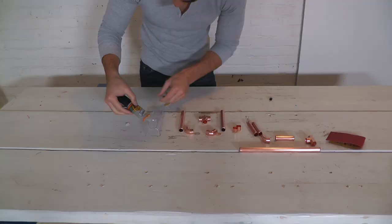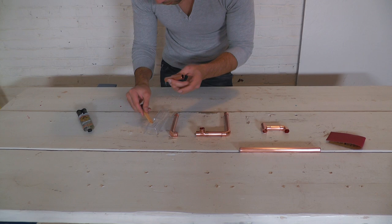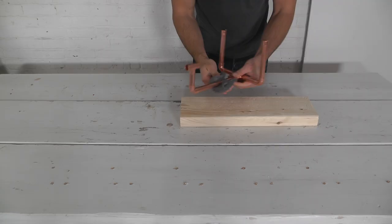Put a little bit of the mixed epoxy on the end of each pipe and then insert it into the fittings. Wipe off any extra epoxy. Once the epoxy is fully dry, you can clean the whole thing with steel wool.